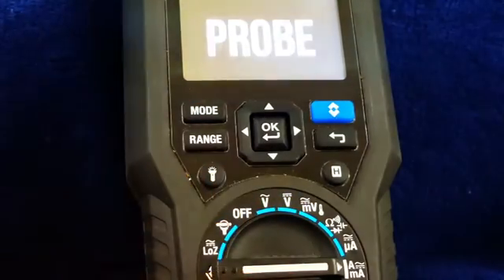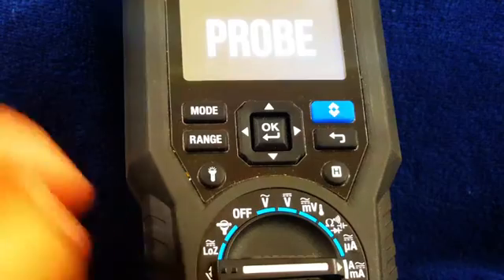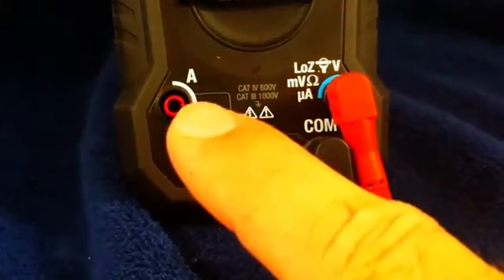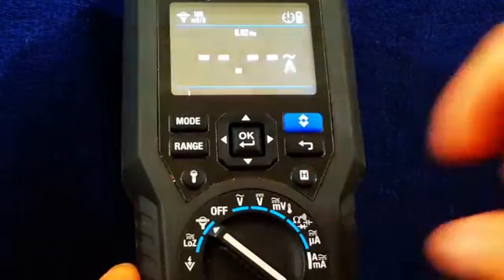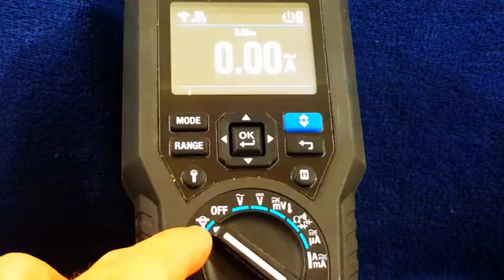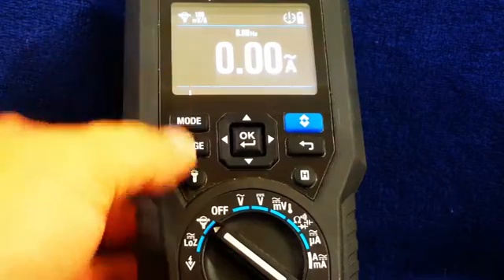It says 'probe' here because we need the required probe if we're going to do milliamp DC or milliamp AC readings. I do not have the probe — it plugs in down here at the bottom if we're using milliamps. We also have a section for the accessory probe. We can do regular amp alternating current, frequency, and back to alternating current.